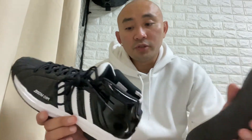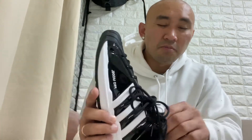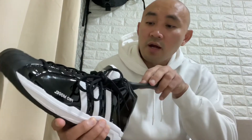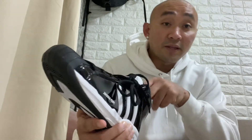For this shoe model, particularly for year 2022, this Pro Model released by Adidas is made from Vietnam. Back in the early 2000s, these Pro Models were made from China, but for this year it is manufactured and made from Vietnam.